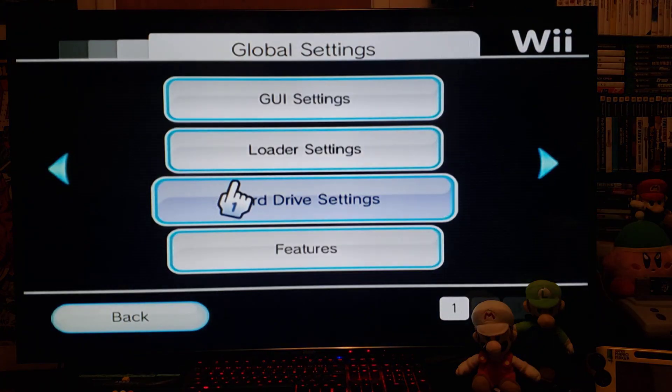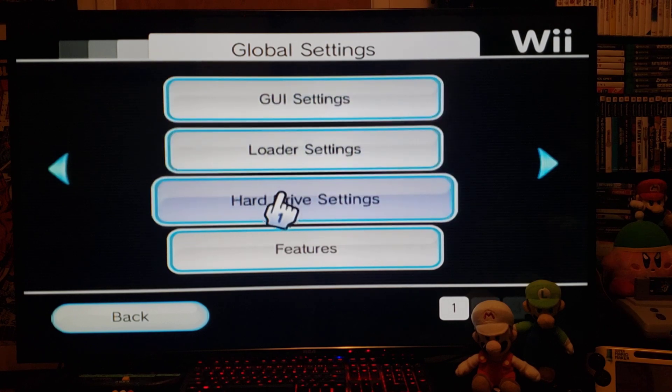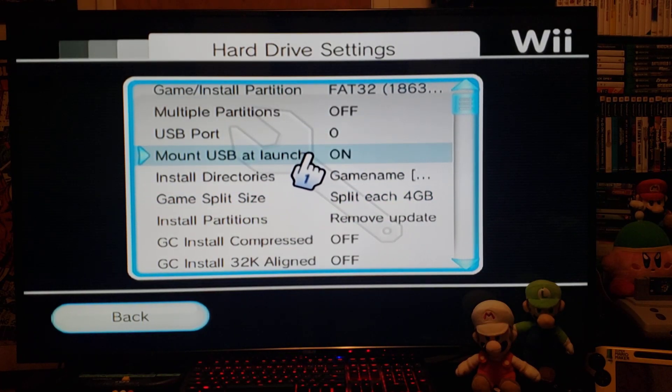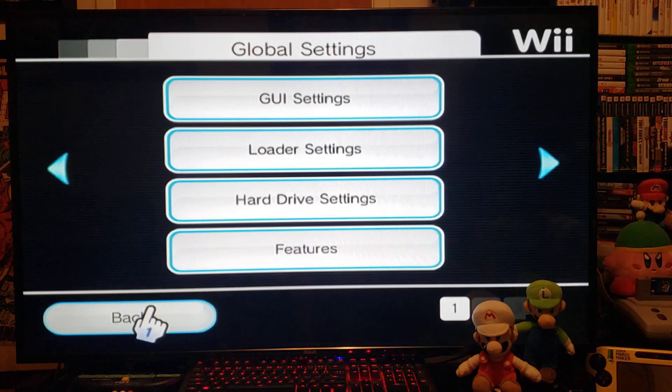The only downfall of using this USB Loader GX mod is that there's no option for the SD card — you can only use your hard drive on this one. But mostly people just use hard drives anyway, so it shouldn't be a big factor.